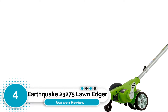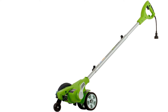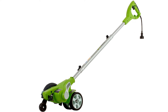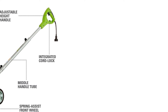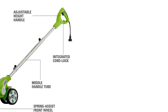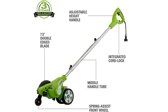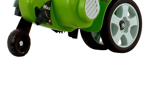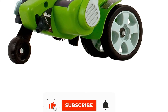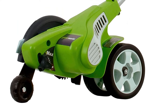Number 4: Earthquake 23275 Lawn Edger. With its 79 cubic centimeter four-cycle engine, the Earthquake 23275 is an incredibly powerful gas field edger and ideal for edging larger yards. Still, it brings more than just power to the table. It's equipped with a 9-inch steel blade that revolves at high RPM. When you combine that kind of speed and power, you get a machine that can handle just about any kind of job that you throw at it.